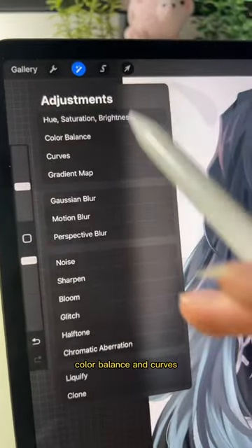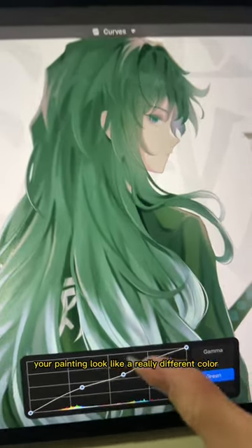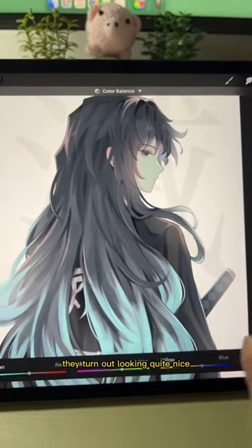Also color-related — I love playing around with the hue and color balance. Curves is quite sensitive, so even a slight change can make your painting look like a really different color, but most of the time they turn out looking quite nice.